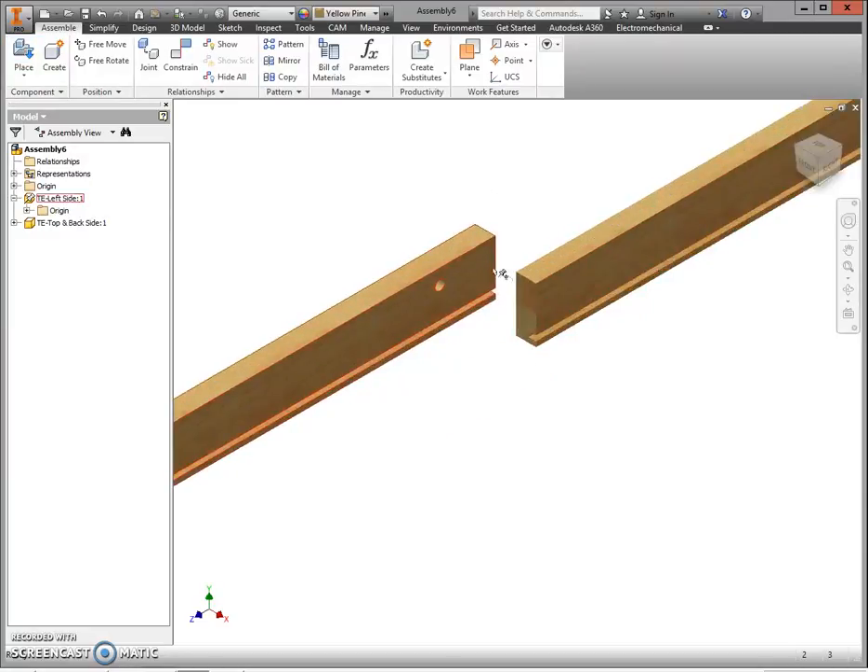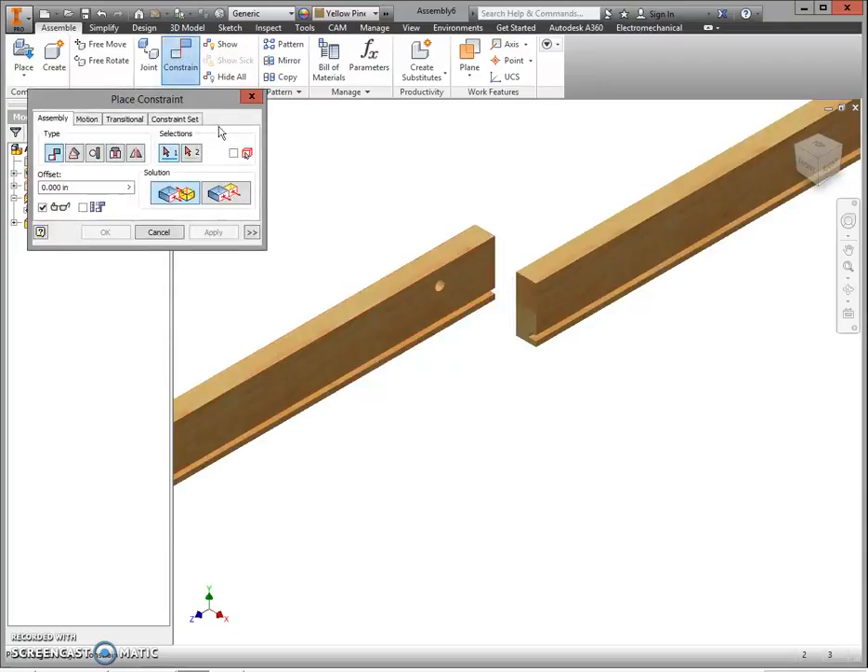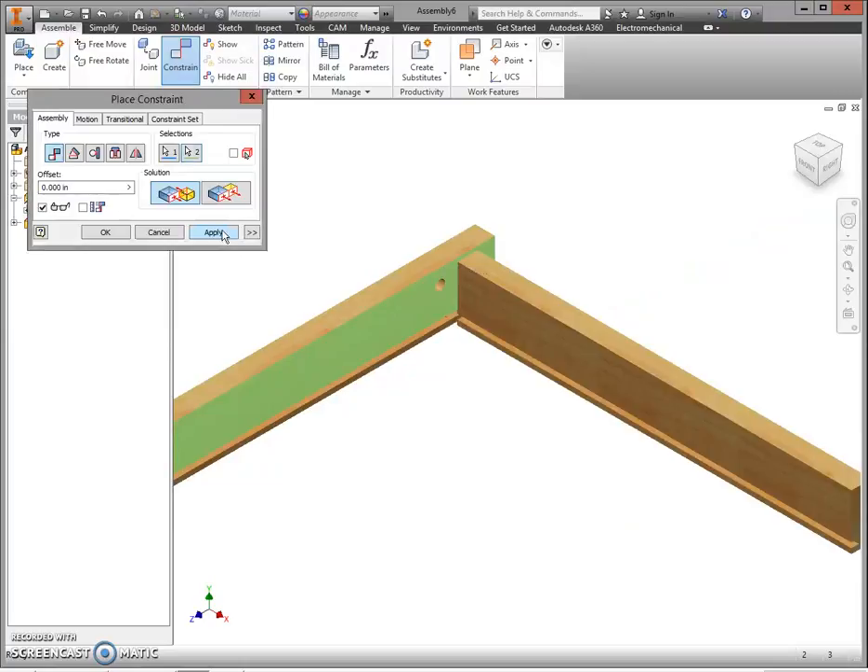We're going to constrain these using Mate and Flush. Select Mate — think of it like gluing together. Mate the skinny side of your top to right up here on your left side, and click Apply.